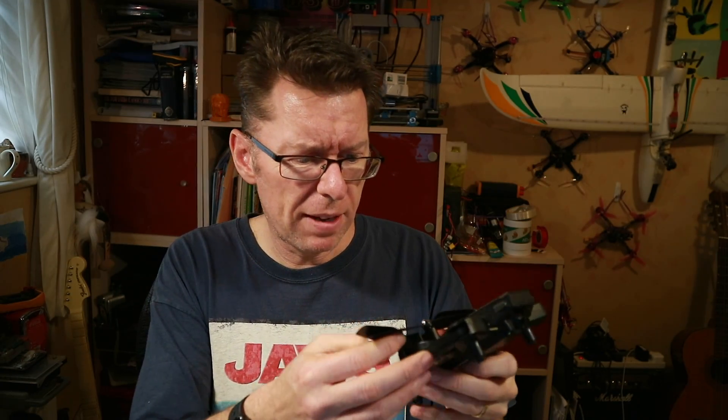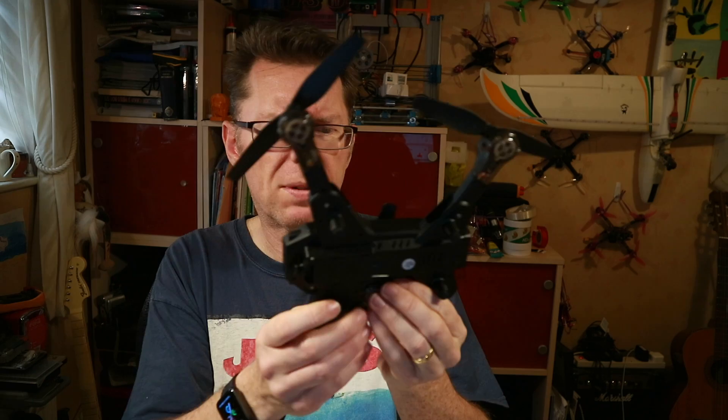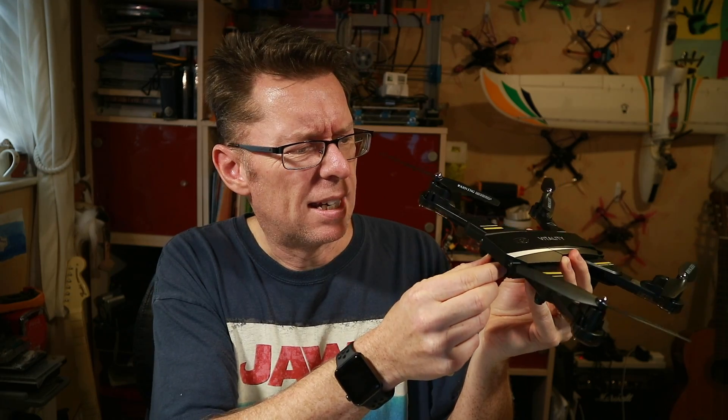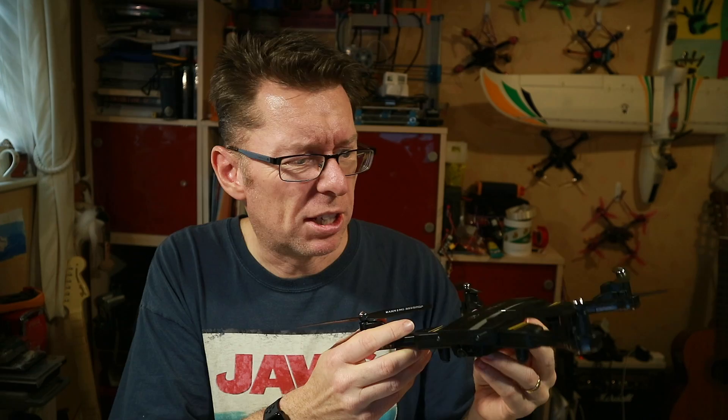Well hello there! Have you got a toy sort of grade quad, something like this one? I reviewed this not long ago — it wasn't bad. I like the fact it would fold out and it had barometer height hold, a not very good camera, and it does Wi-Fi FPV, which isn't very good.